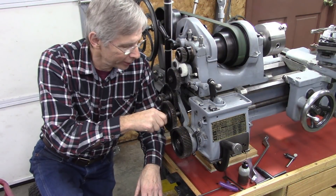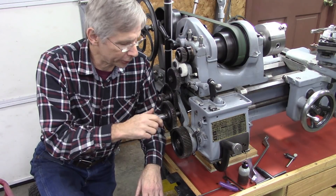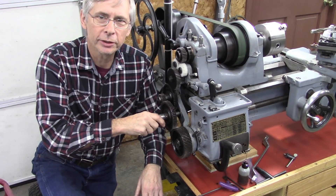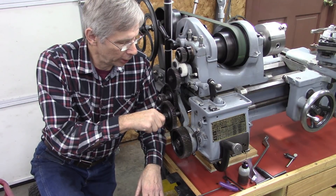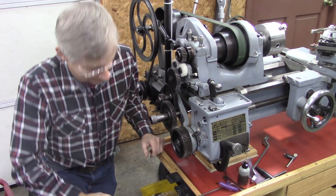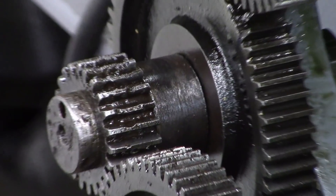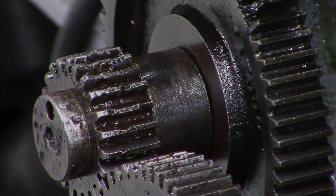That about wraps it up for today. I've still got to replace this gear right here — it's badly pitted. It was real rusty when I got the lathe. I'm going to make it out of metal, so I'm going to do a video on that. I'll put the information about these plastic gears in the description area below. Thanks for joining me, and be sure to subscribe and ring that bell. Bye.